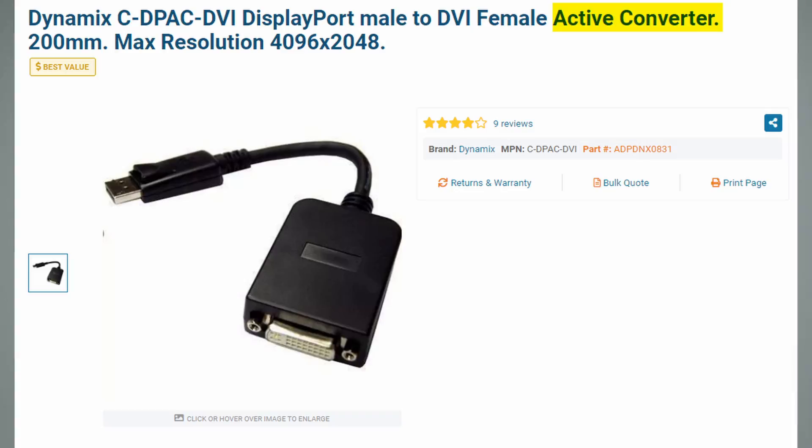So the next time you buy an adapter, I recommend you go for the active adapter. But there's a bigger issue at hand: how did the consumer get confused in the first place?